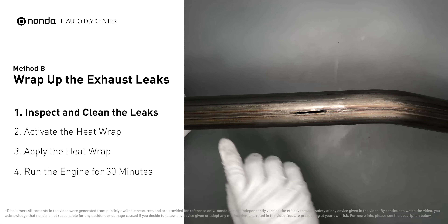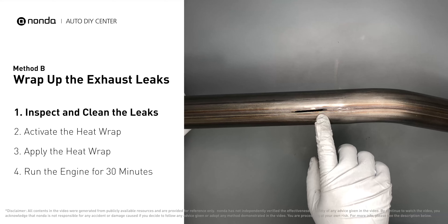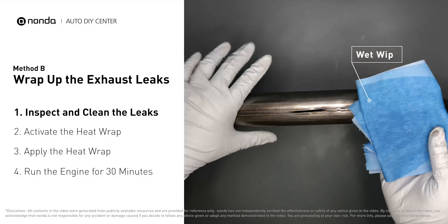Method B: wrap up the exhaust leaks. Exhaust pipes are made out of rolled steel and there is a welded seam on them like this one. The seam will often rot and leak first. Get sandpaper and a wet wipe to clean the leaking area for better application.